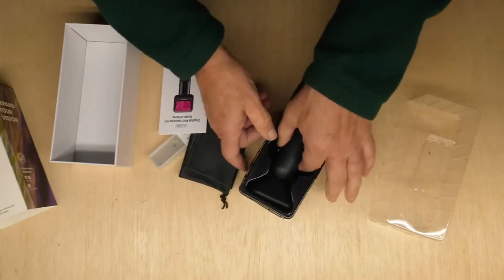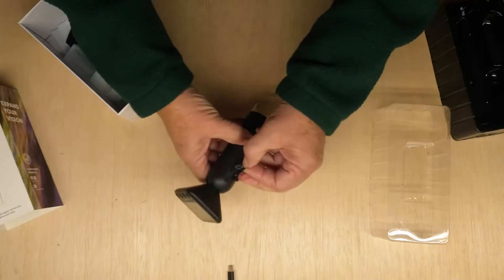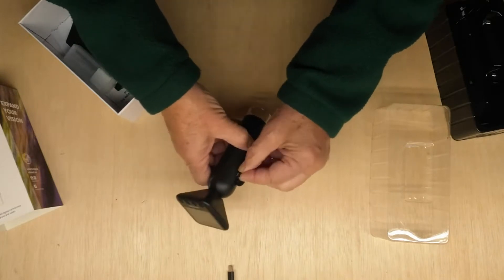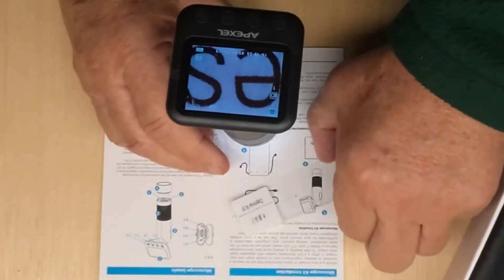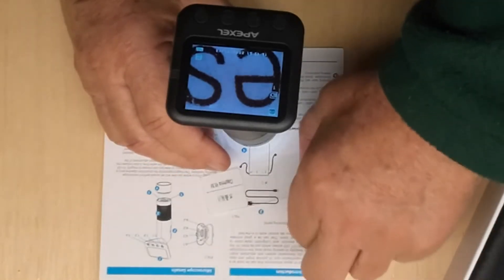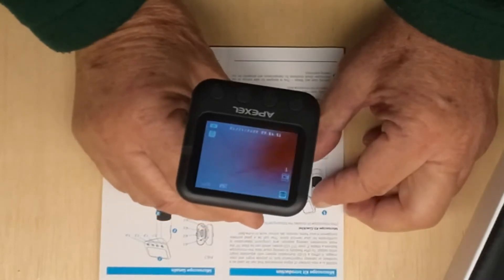Here's the microscope. It's nice that they include a 32 gigabyte TF or micro SD card. It comes with some nice little slides — this is a daphnia, I think that's a flea of some sort.